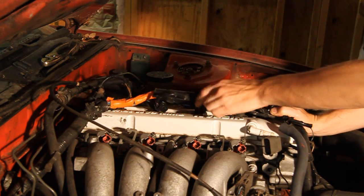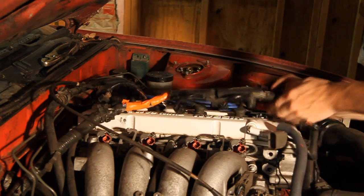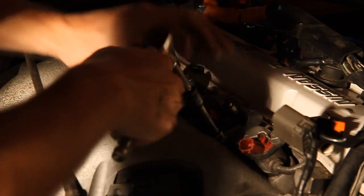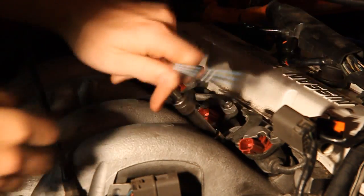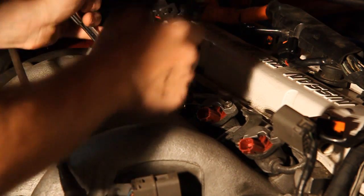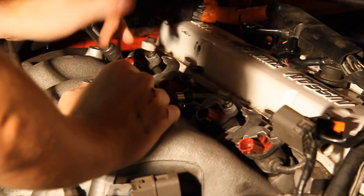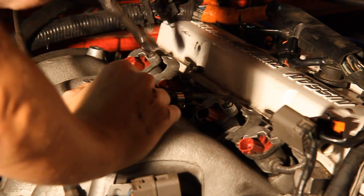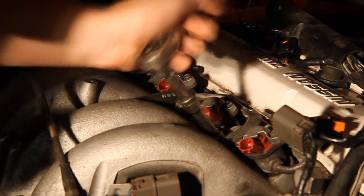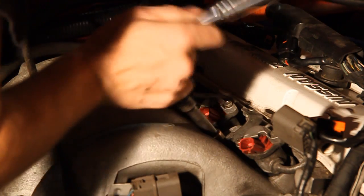The goal here is to keep the fuel rail intact. I don't want to remove any injectors or anything like that while it's still on the engine. Now for the really fun part — removing the three bolted connections for the fuel rail. Two of them go down into the intake manifold and one goes back into the head, which will have a nut on it because it's a stud that comes out of the head — one that's incredibly easy to lose.